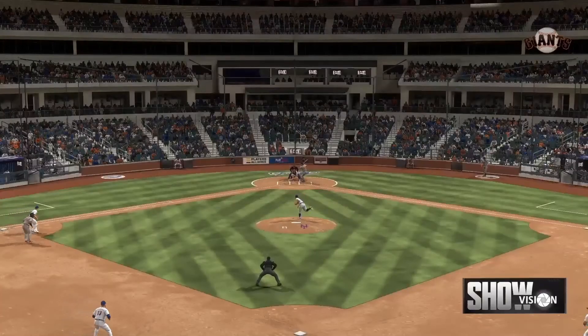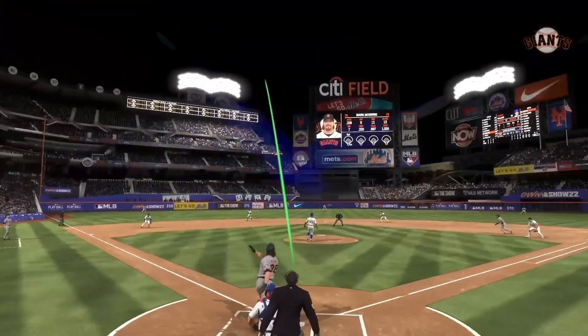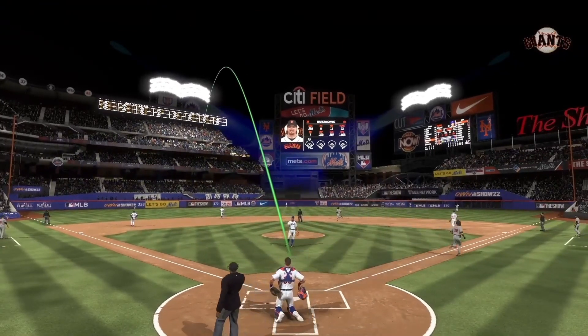When you have a team that hits home runs at such a high rate, they can get back in the ball game so quickly. That's why that leadoff walk was extremely costly.